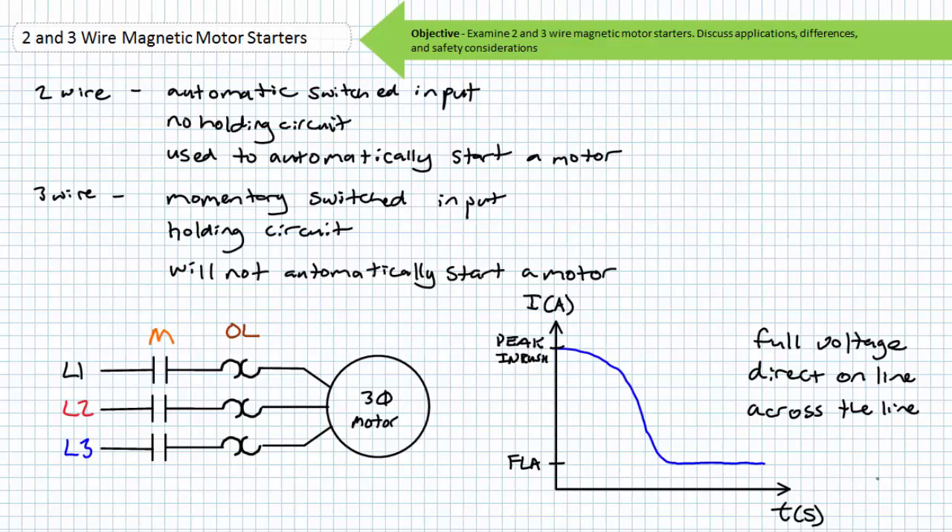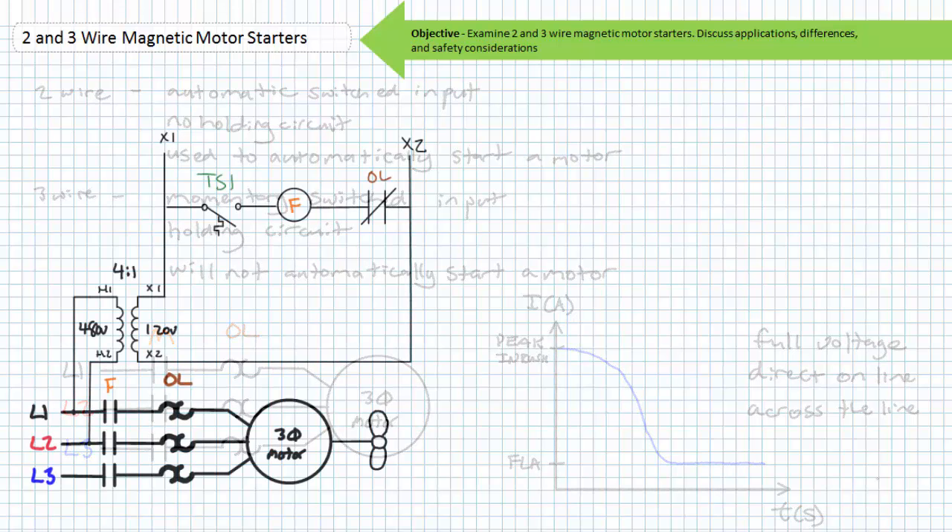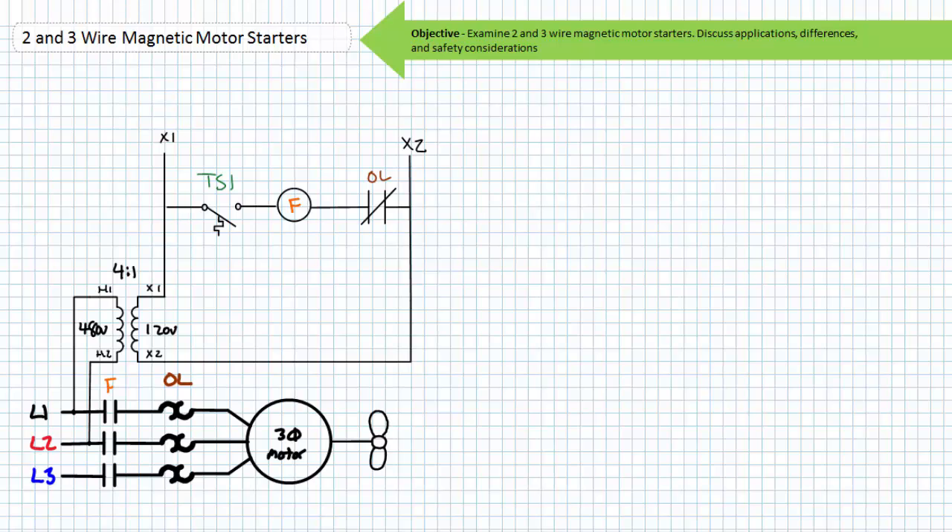Magnetic motor starters are divided into two general categories: two-wire and three-wire control circuits. Two-wire circuits are ordinarily characterized by automatic switches like temperature, float, or pressure switches, and are suited for applications in which the automatic starting of a motor would not present a safety hazard. Three-wire circuits in contrast are ordinarily characterized by momentary switches like push buttons and a holding circuit, and are suitable for applications where the unexpected starting of a motor would present a safety hazard. Let's examine a two-wire control circuit first since they're the easiest.